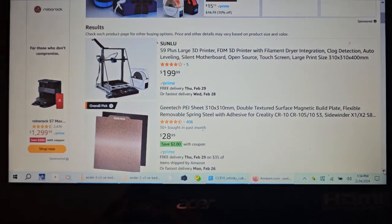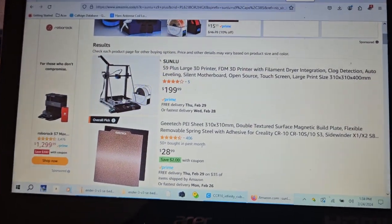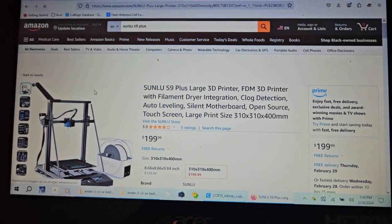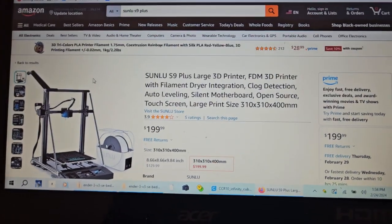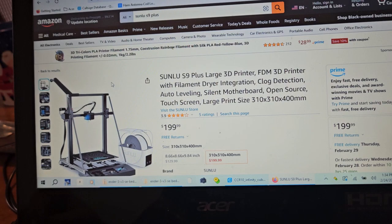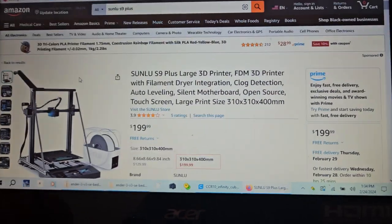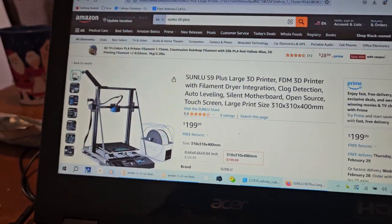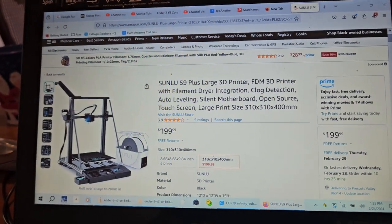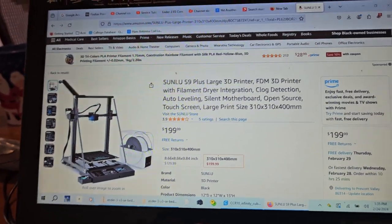I was looking to replace the Ender before I realized that I could do manual bed leveling. I ran across a $129 Sunlu printer with auto leveling for $129, but when I looked at it I thought, this is all Creality stuff. And then I saw that it could be bought in more than one size.